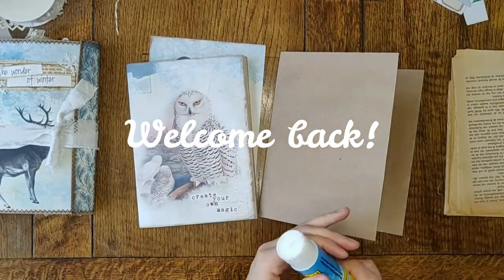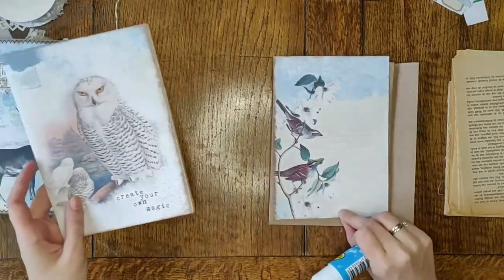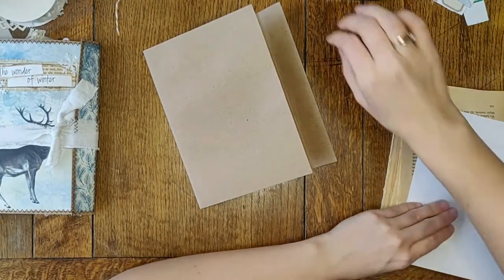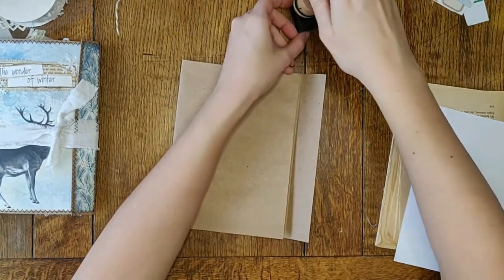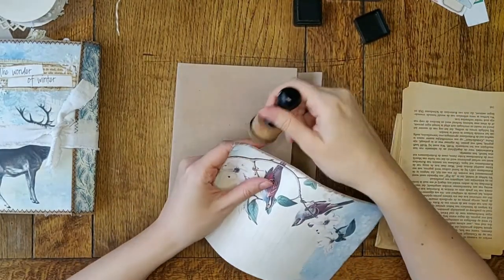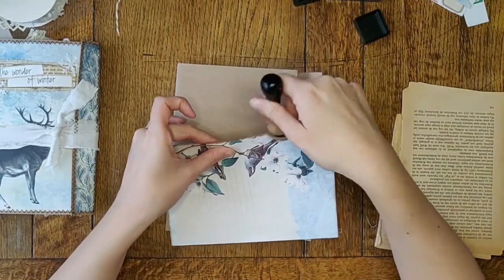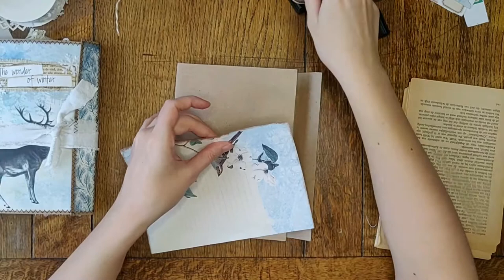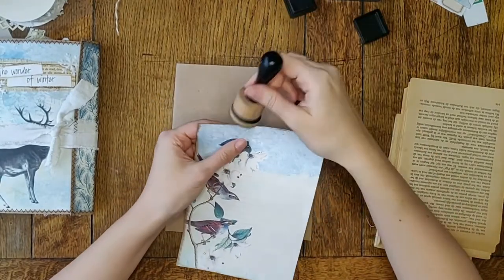I will start by just gluing the front on this cover. I need to ink it up first — I'm always forgetting that, especially when I'm doing videos. I'm having a bit of a hard time focusing sometimes on the crafting as well, and English isn't my first language, so I really need to think about everything I say and then what I'm doing as well.